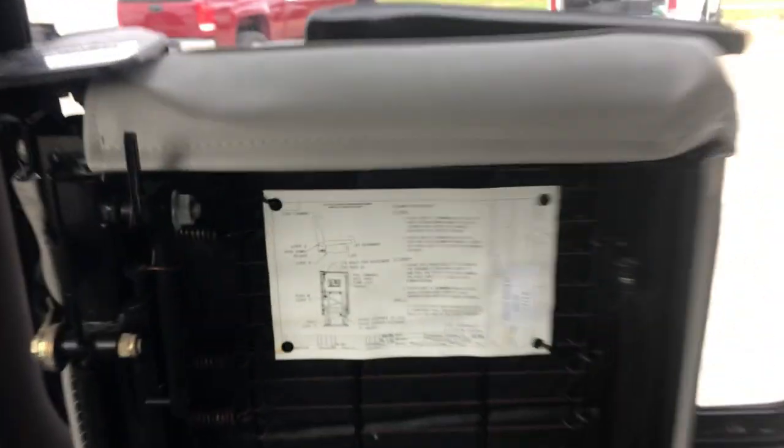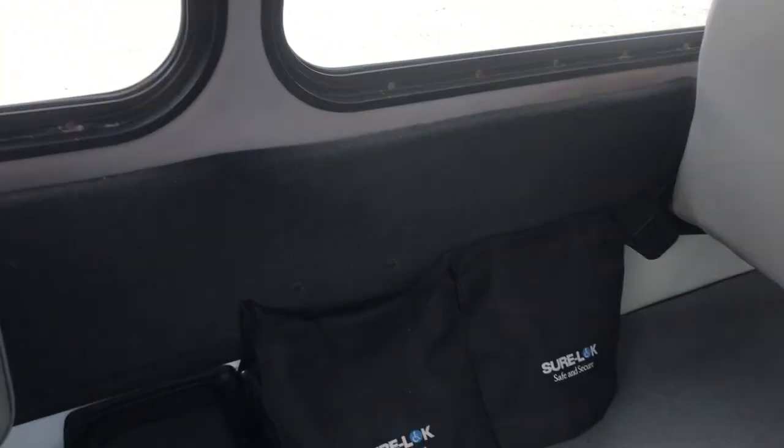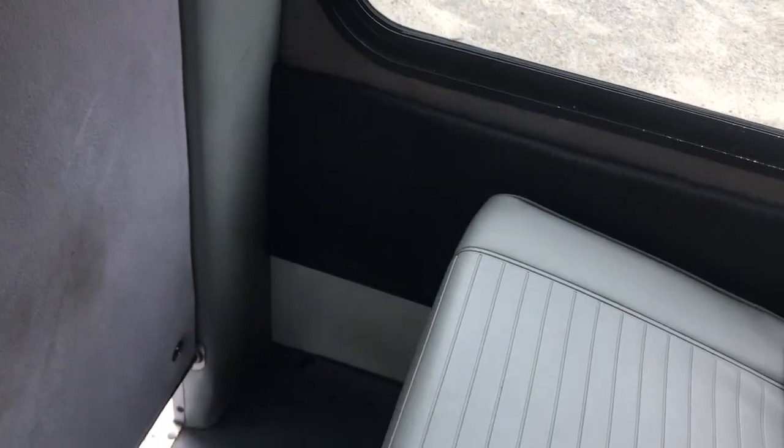You can just flip the back down — it's really easy. It's got clear instructions on the back of the seat. Those are your ShurLoks. One nice thing about this bus is that it doesn't have any wheel wells, so you don't have those big bumps where passenger feet would be up on large wheel wells coming into the unit.